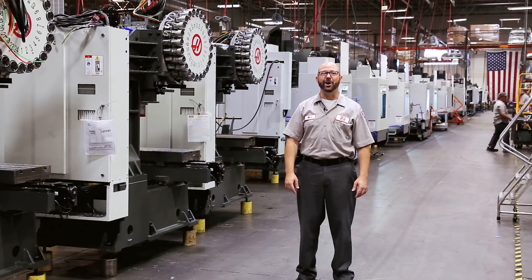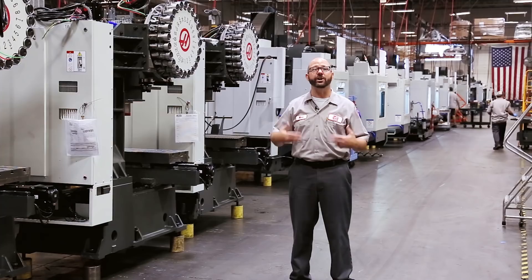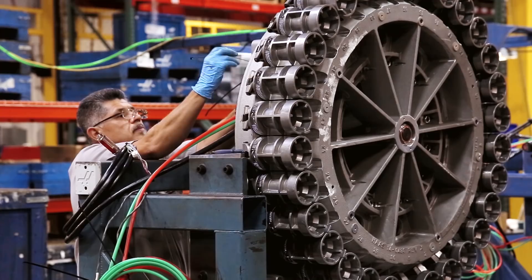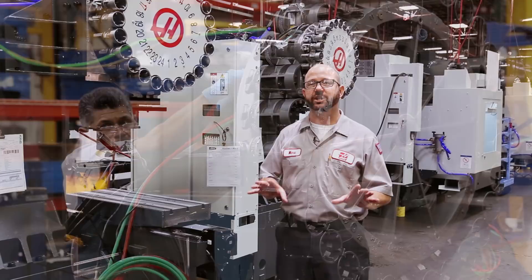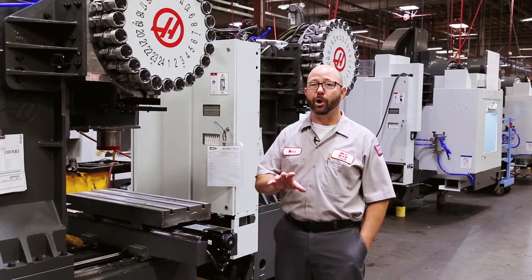Hello and welcome to this Haas Tip of the Day. Today, thousands of men and women are loading up tools into their Haas mills equipped with side mount tool changers. Now some of these machines are tiny and some aren't so small at all, but what they all share is a common control that allows you to load and set up your tools easily. We're going to show you how you can set up large tools and we're going to show you how that side mount tool changer gets work done.